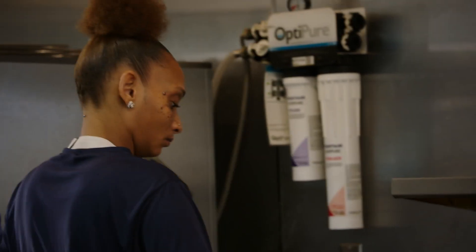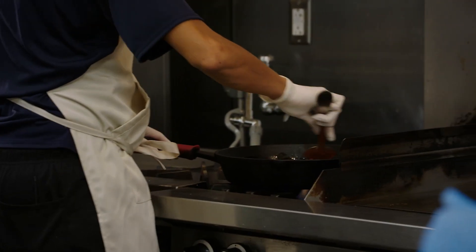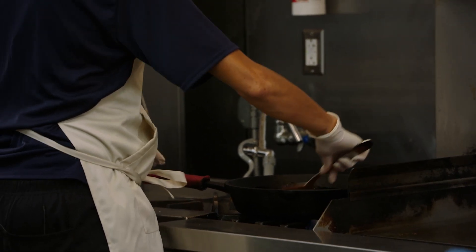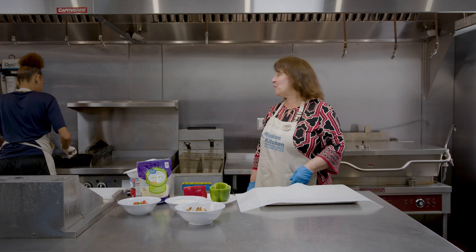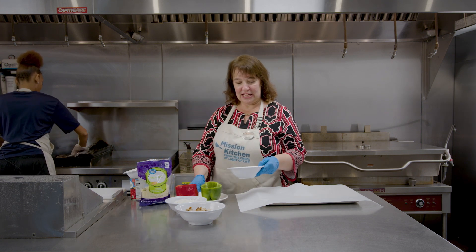First thing we're going to do is saute. We're going to saute together the diced tomatoes and the green chilies. We'll do that for about five minutes — just add a little bit of olive oil in there so it doesn't stick to the pan. Once we have that all sauteed up, we're going to transfer it because we're going to add in the rest of our ingredients.